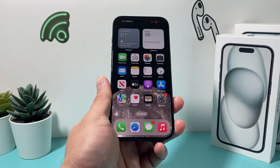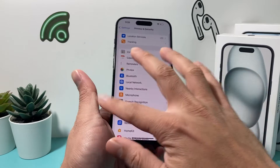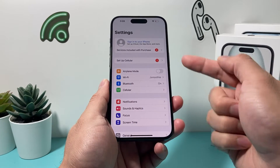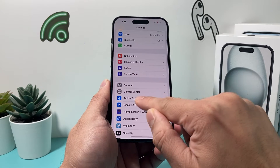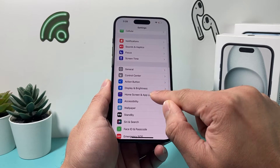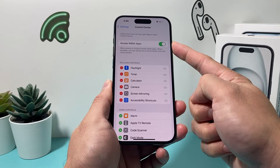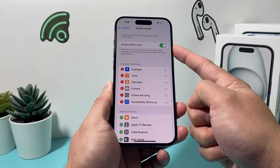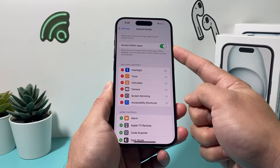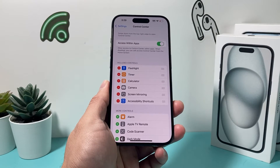If you're still having the issue, go into your iPhone Settings and look for Control Center. Under Control Center, ensure that 'Access Within App' is turned on. If this isn't turned on, you're going to have issues with swipe up not working. So make sure that is turned on for your iPhone.